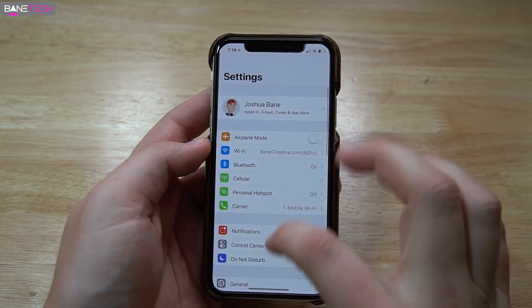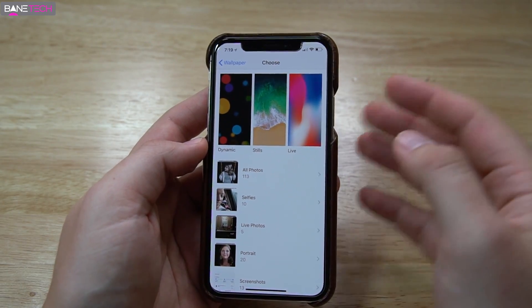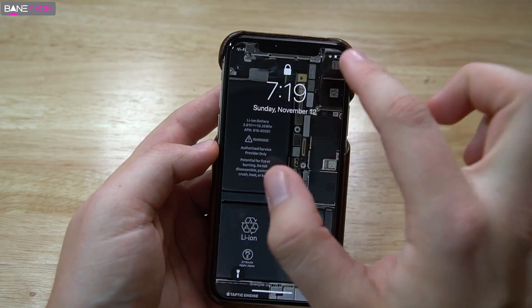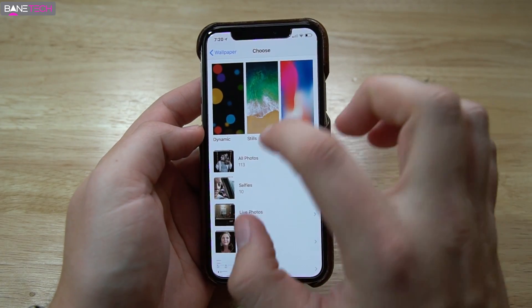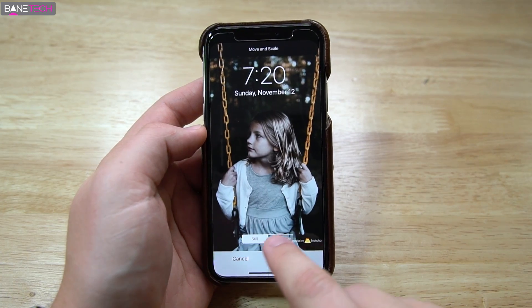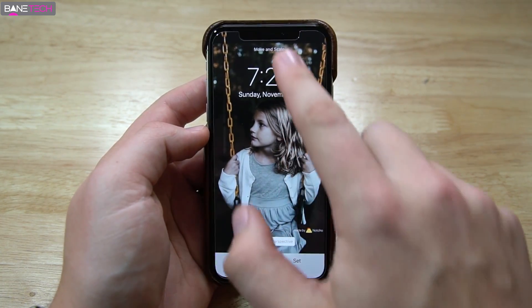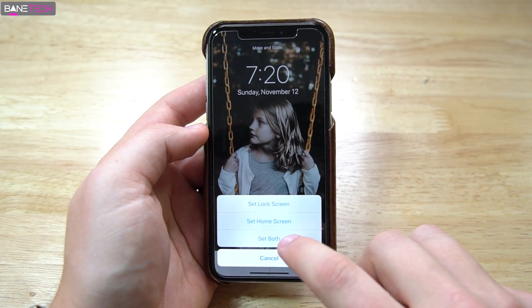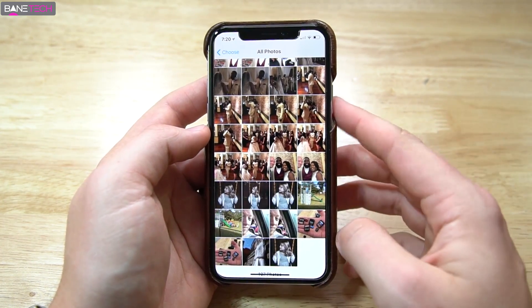Then all you have to do is go back into your Settings, then Wallpaper, and choose new wallpaper. Let me show you the lock screen real quick — I've got this lock screen here but you can see that notch, so we're going to change that. It's going to be the last image. All you do is hit Set. I'm going to do Still instead of Perspective, because Perspective kind of moves it around a little bit and you actually see the notch. But if you do Still, it helps out — I think it looks better. So I'm going to hit both lock screen and home screen and it's all set to go.